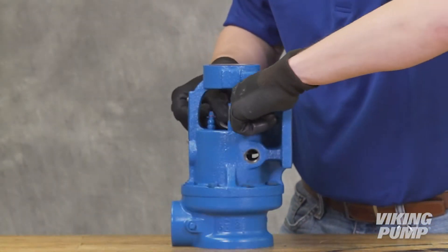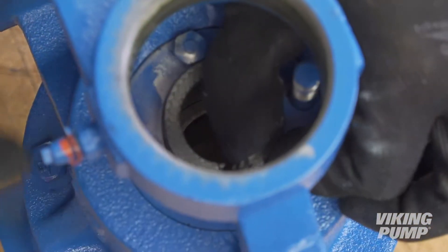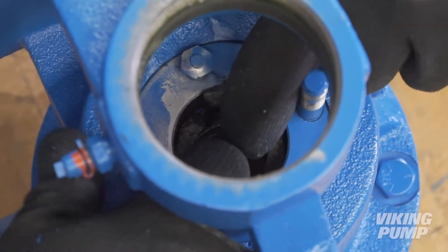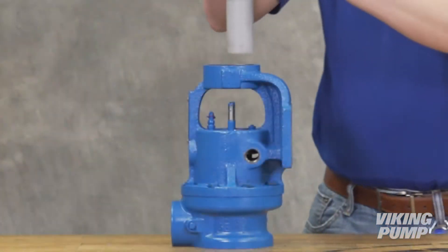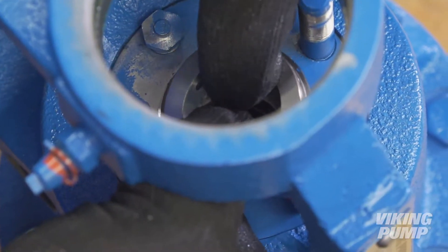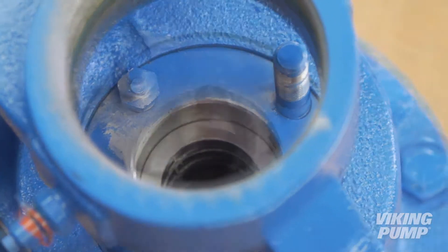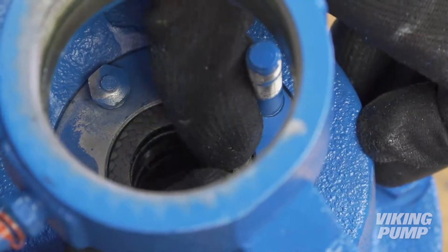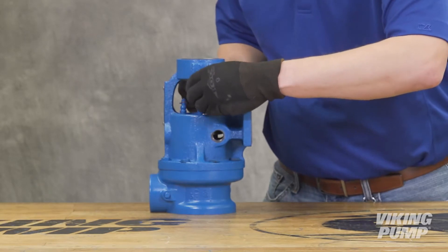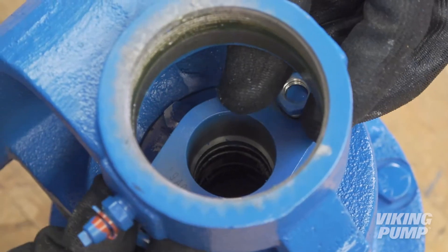Place the packing retainer washer at the bottom of the bore and install the new packing. Lubricate the packing rings to aid with assembly. Stagger the packing ring joints from one side of the shaft to the other to make sure there is no direct leak path through the packing. A length of pipe will help to seat each ring. If your pump has a lantern ring, place it between the rings of packing so that it best aligns with the grease channel located halfway up the bore. Install the remaining packing rings. Install the packing gland, making sure the gland is installed square and the nuts are tightened evenly until the packing gland is snug against the packing. Do not fully tighten at this time.